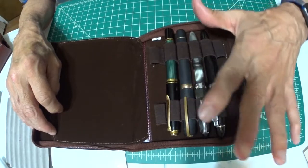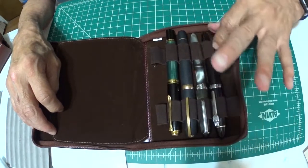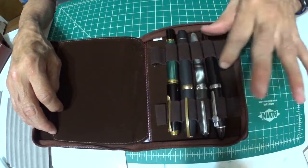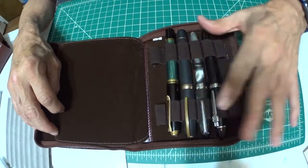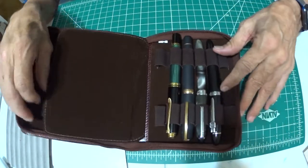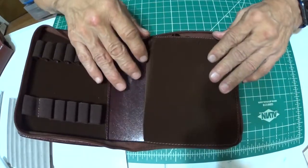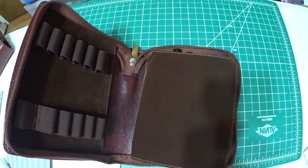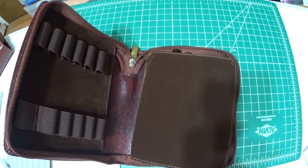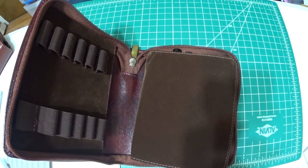They are well protected, very well protected. And you can see the gussets and how they're made. Hans made sure that his pen cases were designed this way for this reason. And then there's the flap with the velour that keeps the pen secure and safe on the other side. Just to show you a little difference in what I'm talking about...